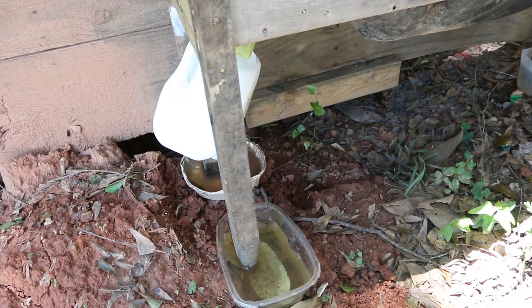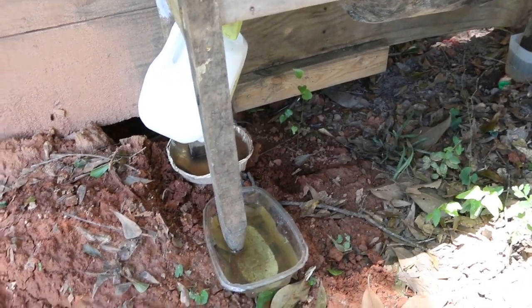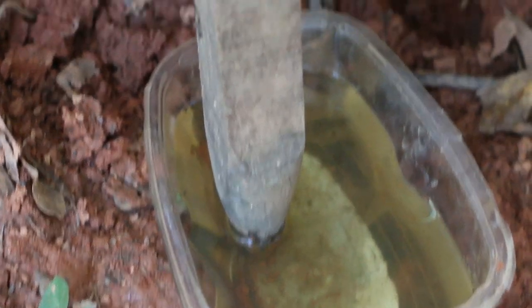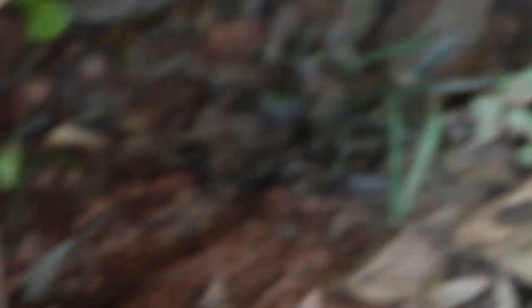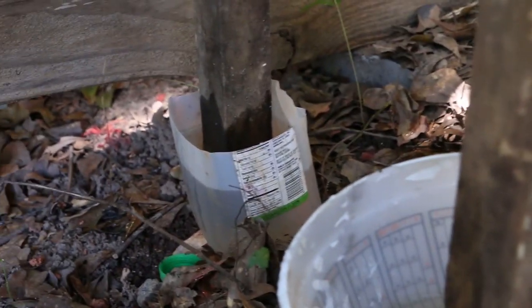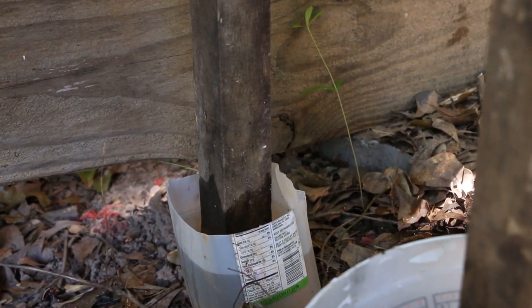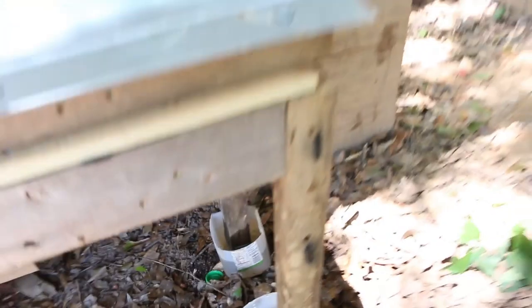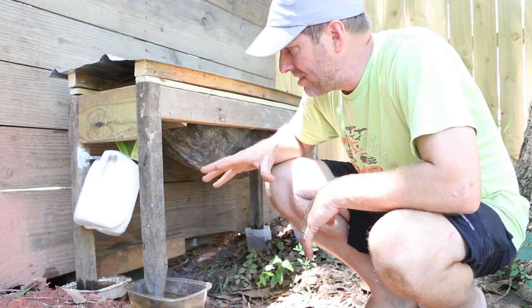I've had a problem with ants getting into my other bin, so I've created a simple water gap on each leg using a variety of things I had around the yard. This will prevent the ants from crossing that gap as long as there's nothing else touching the bin. Setting up my soldier fly larva bin is just that simple.